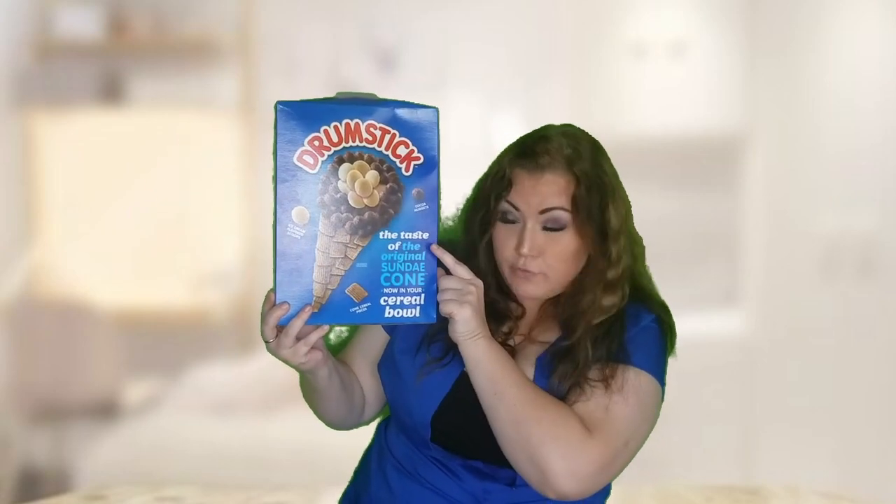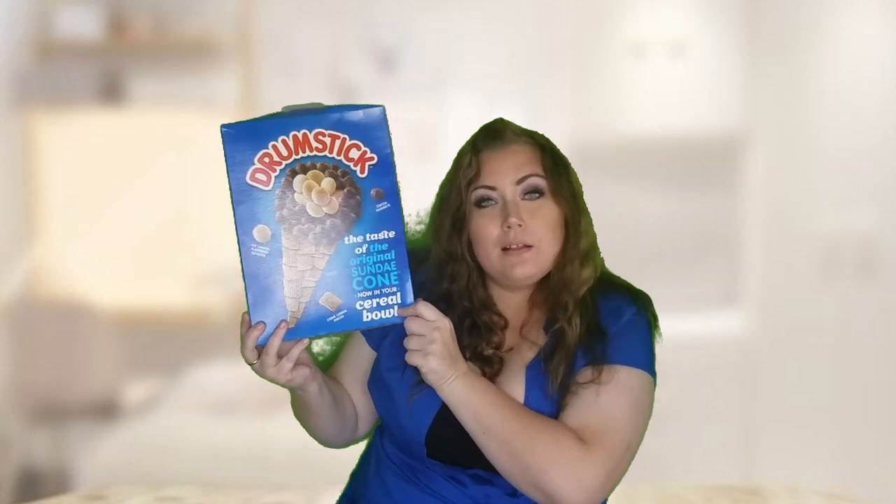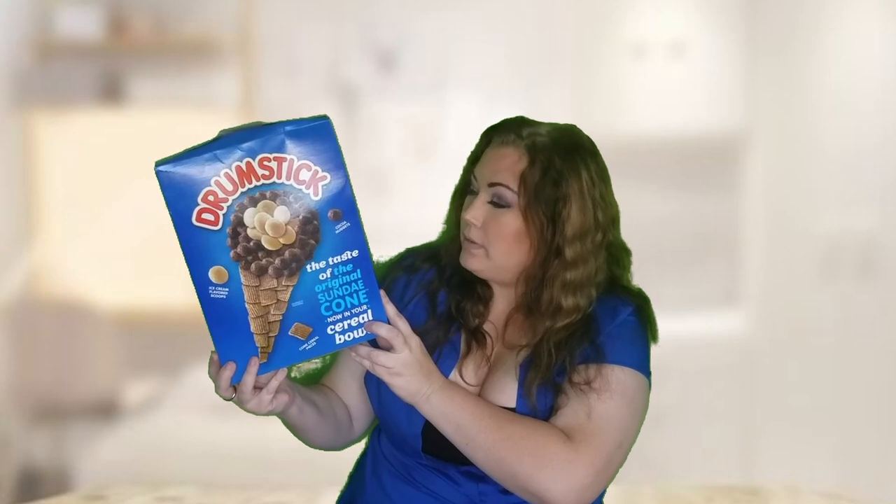Drumstick — the taste of the original sundae cone, now in your cereal bowl. So let's go ahead and open this up.